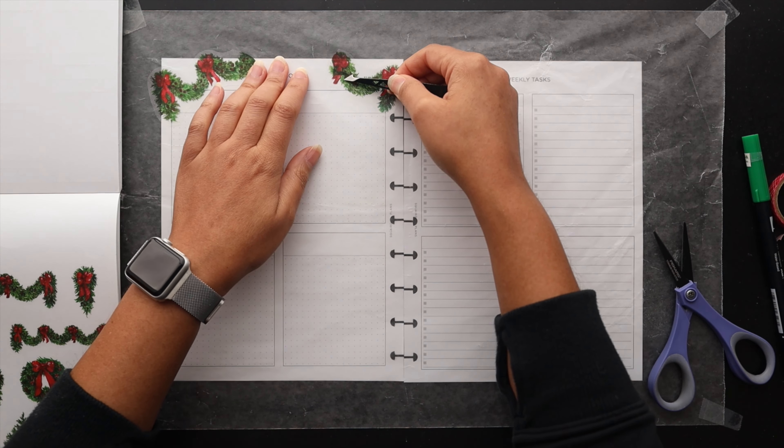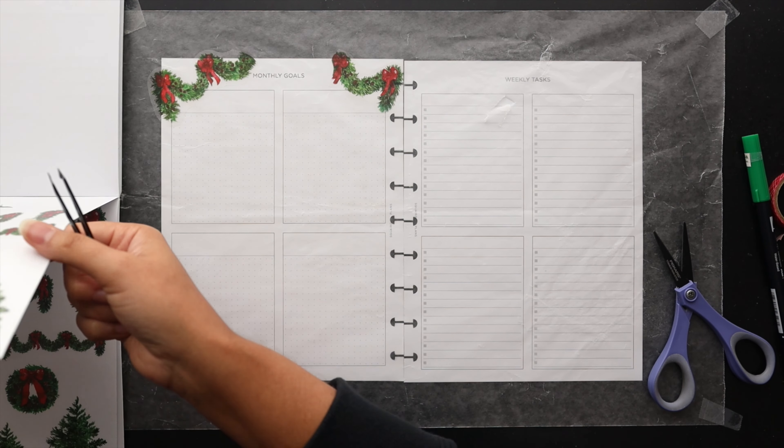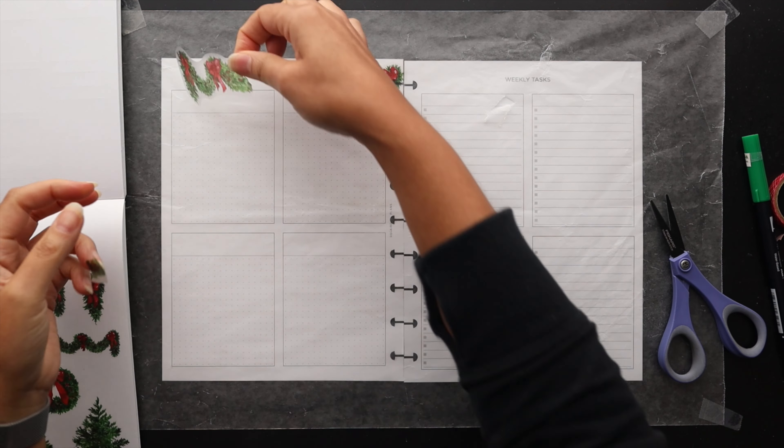I recently saw these garland boughs — I don't know what you call them to be honest — but I thought this would be a nice way to frame out this spread without taking up too much room where I need to use it functionally. So I'm going to start by cutting the large one down so I can use it in the corners, trying to maximize that functional space.